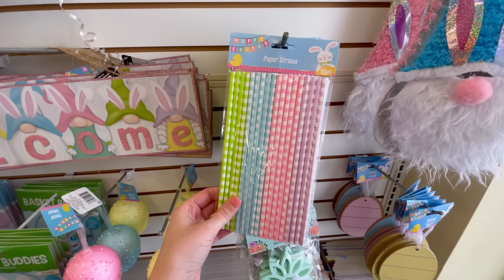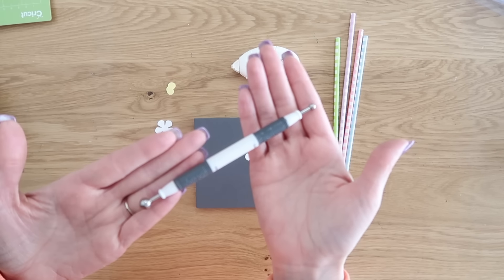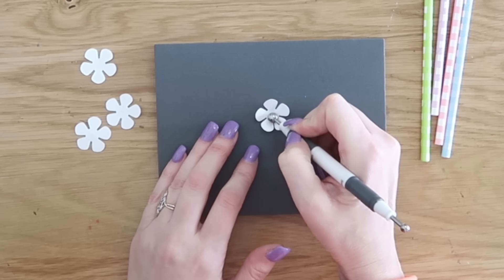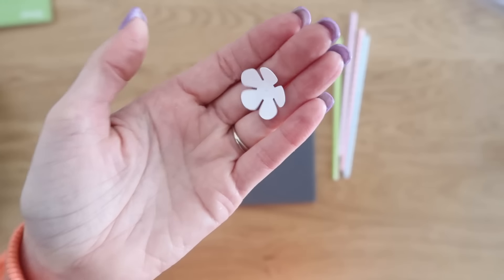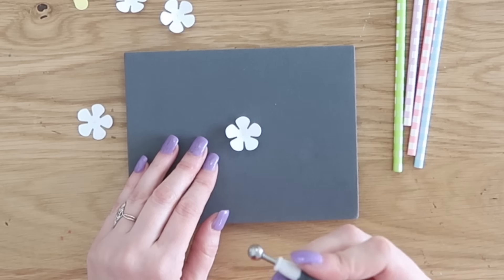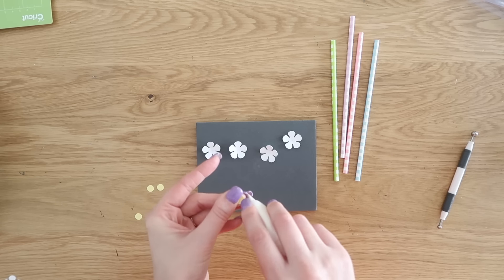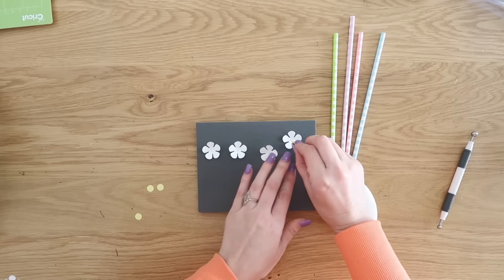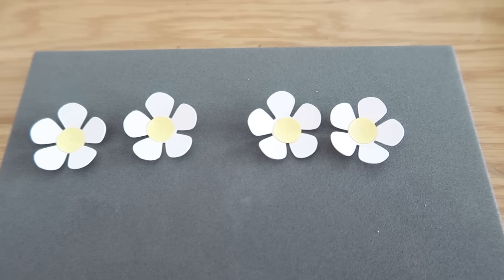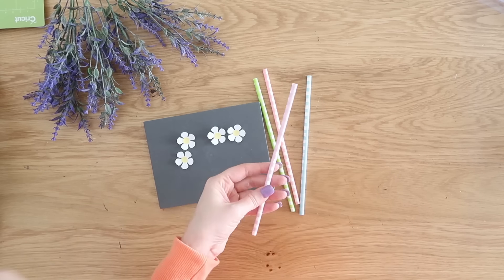We're also going to grab these paper straws from Dollar Tree. They have them for different holidays and seasons, and also in the kitchen section in different colors. Check both places. Here's a fun tip and trick — this is a stylus with two different ends, a smaller end and a larger end. I'm using the larger end to just roll right in the center of the paper flowers and it fluffs those petals right up. Then we're going to take some adhesive and just place those centers right into the middle of our flowers. They're so tiny and they're all perfectly exactly the same size, which I love that the Cricut gives us.